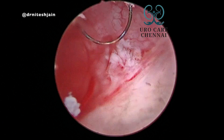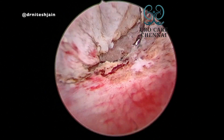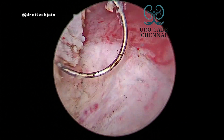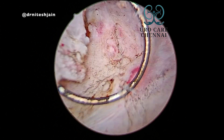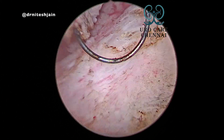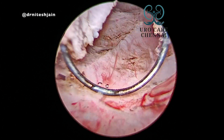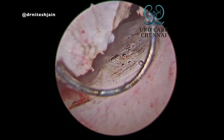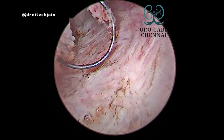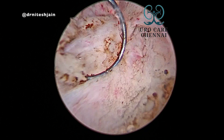Point coagulation should be done when we have not yet seen the VUJ. Any small tumour can be cut, but do point coagulation — don't do blanket coagulation. Try to identify the VUJ first before doing coagulation. Just do point coagulation wherever you see any bleeders.